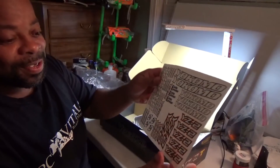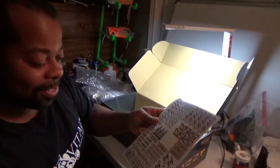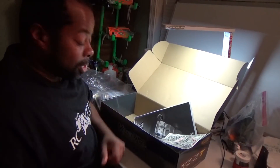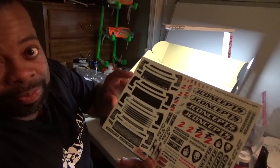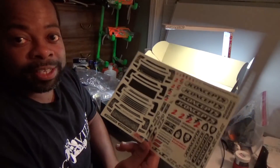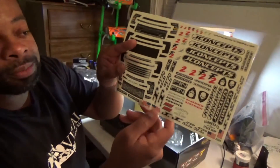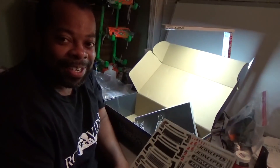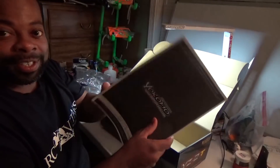Decals falling out — got the fender flares here for the truck. The decals say YZ2, not YZ2T, and I'd kind of like them to say YZ2T. Got J-Concept decals — comes with different front end decal options for the grille. I really like that. Got the F2 J-Concept, even got the American flag on there. Got the JC skull — I remember back in the day when Losi had skull racing on the front.